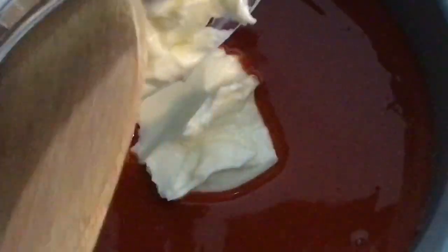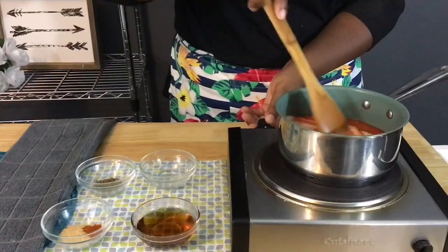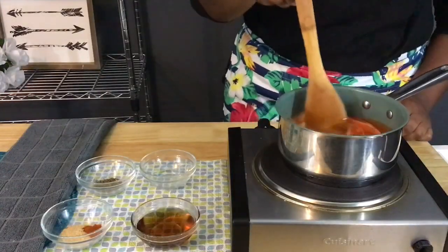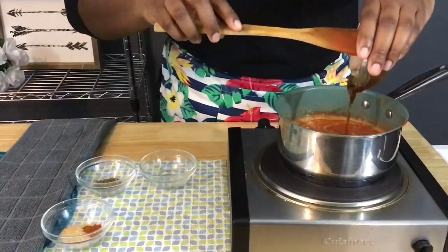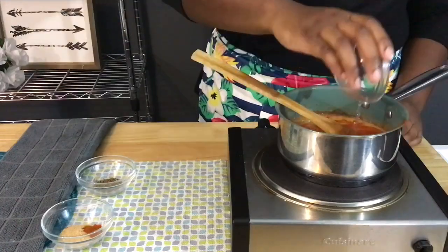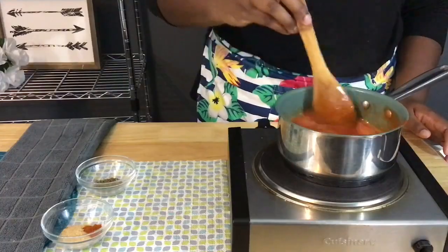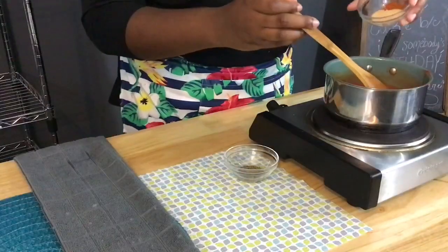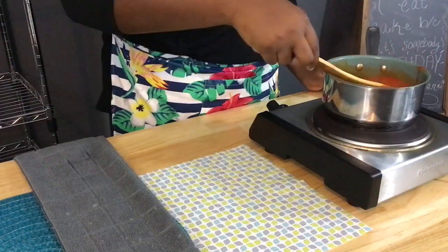Now that our crispy and crunchy wings are done, we're going to move on to making our hot and spicy buffalo sauce. We're going to start off with hot sauce in a pot over medium heat. To that we're going to add a little bit of butter and let it melt. Once our butter has melted, we're going to add a little bit of honey followed by some white distilled vinegar. We're going to mix all of our ingredients and season this up with some garlic powder, a little bit of cayenne, and a good bit of freshly cracked black pepper.